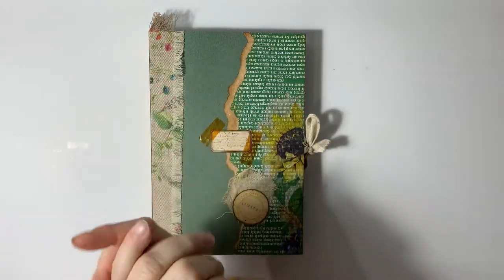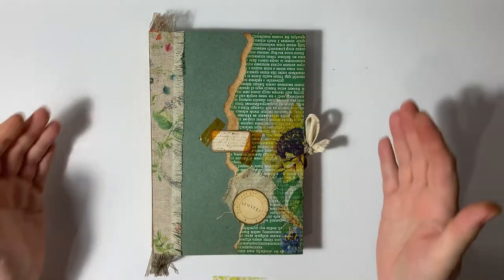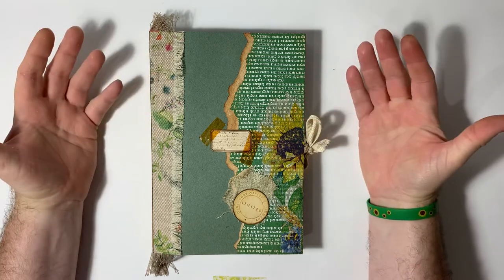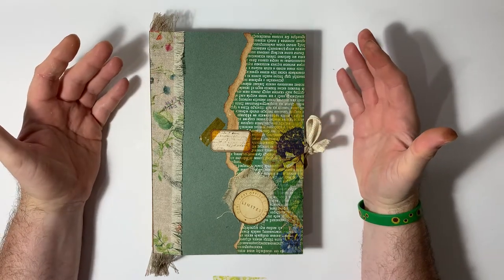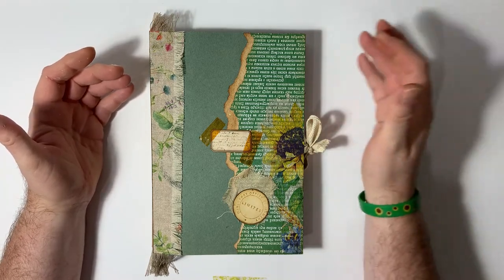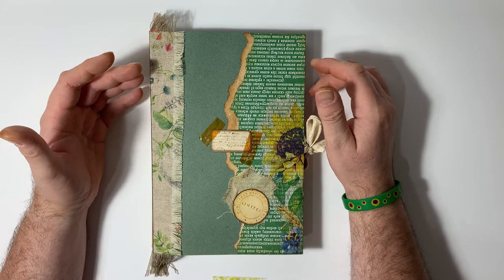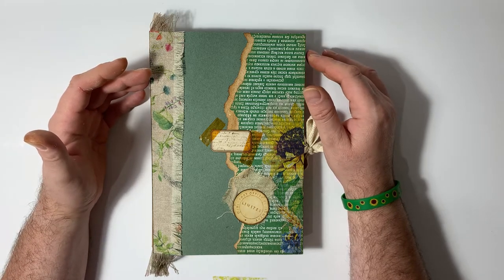Sorry about the gluey fingers by the way — I've literally just finished this. I'm introducing you to my Davenport journal folio thing that I've been working on the last couple of days.